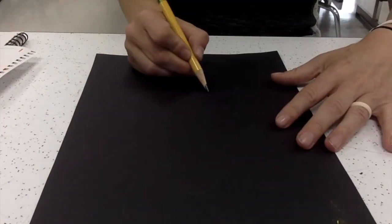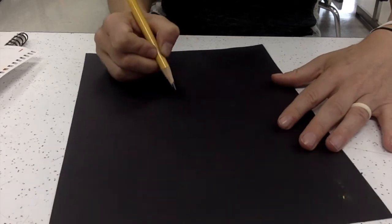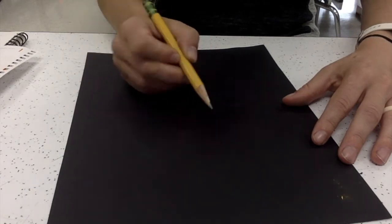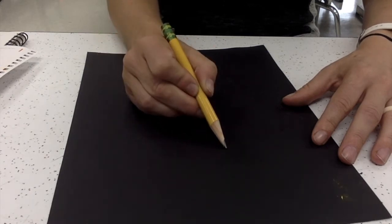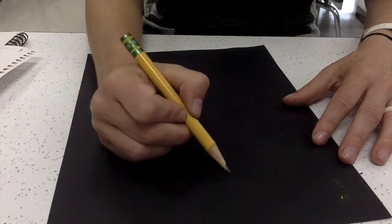I'm also moving my paper so that I can draw the shapes and lines a little bit easier. I just use that drawing guide as a place for me to get started. Feel free to use some of your own geometric shapes or lines. The idea sheet is just there as a guide to help you get started.